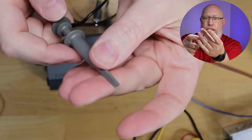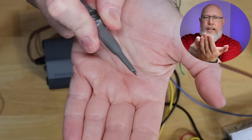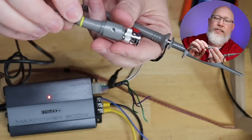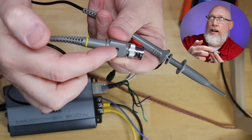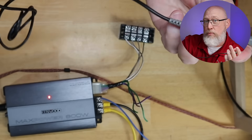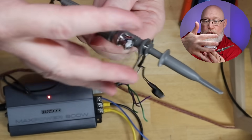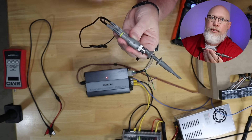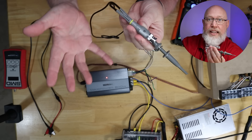On this end you've got a ground clip, and on this end you pull back this spring and you've got a little hook. Inside of this end there is a potentiometer, because it turns out that probes like this have internal circuitry and you've got to calibrate the probe by adjusting that potentiometer.